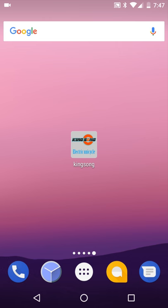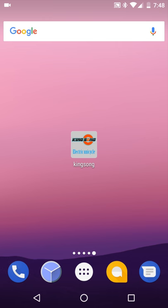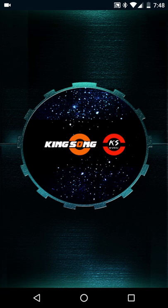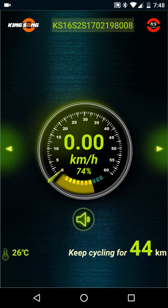Now that you have the Kingsong app downloaded, go ahead and turn on your unicycle. What I have here is a 16S. Bluetooth is connected — I already connected it, of course. Now click on the Kingsong app. A lot of times with this app, it crashes once it starts, and then I have to click it again and click scan, and then I find the 16S. A lot of times it takes me two times to connect — the app is just a little bit buggy.